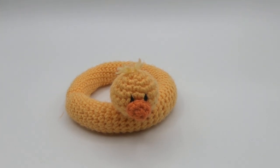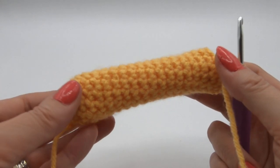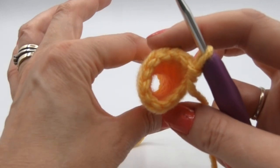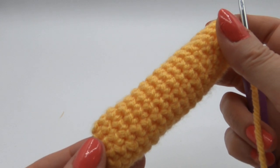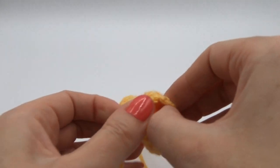Hi, welcome back to part two of Henry's rubber ring. In the last section we started the rubber ring, and now we've gone a little bit further. You can see how it's turned into a tube shape. This is the correct side — I'll show you as well to make sure you've got it the right way around before you start stuffing.